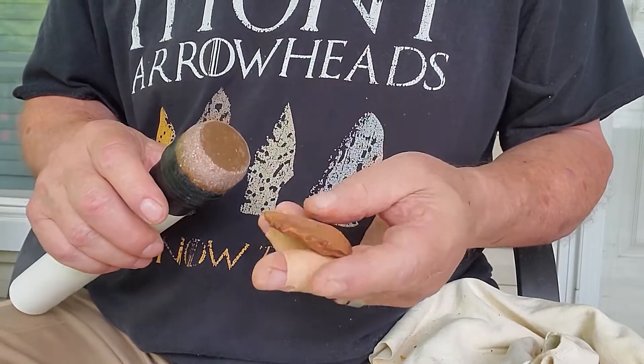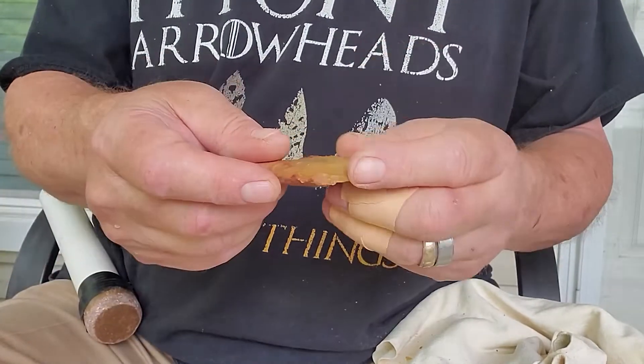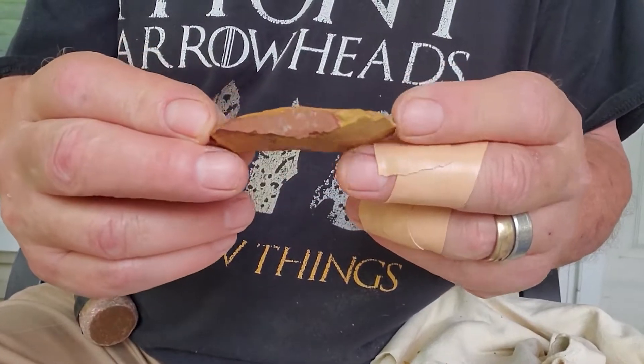Two more flakes here — let's see if we can do this on the ridge. There's a little flake here, with a little flake here. Alright, well I'm going to stop right there.